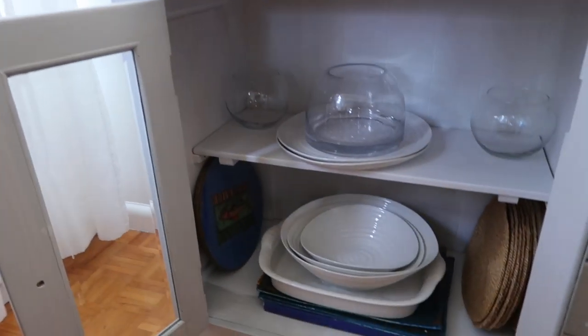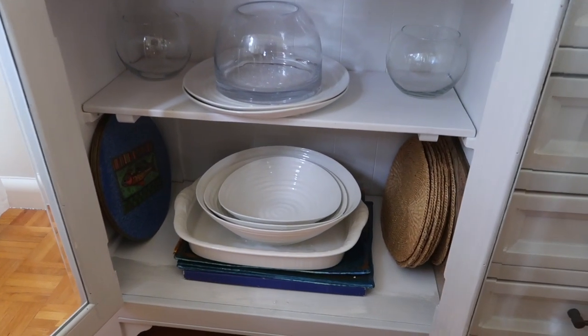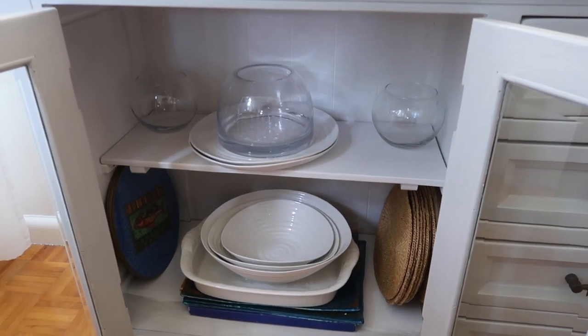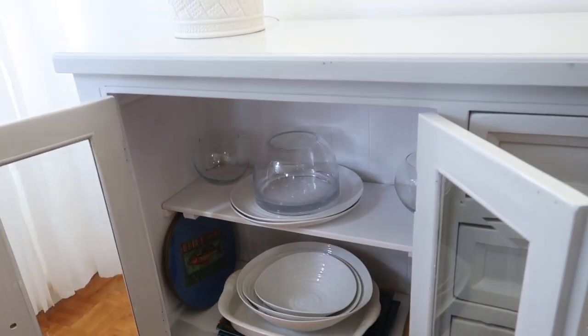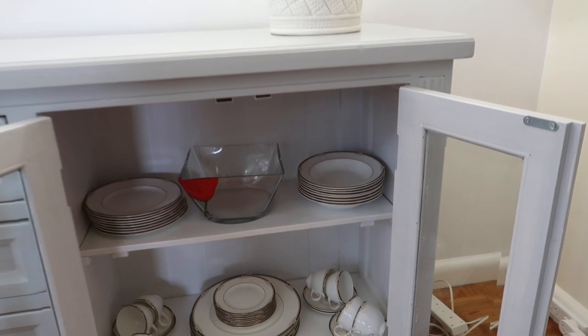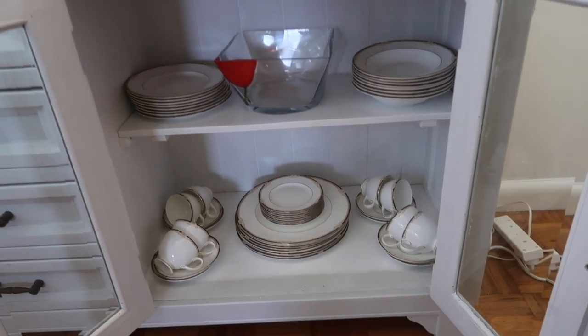So these cupboards have been tidied out. A few things have gone to other places — there were things that should have been with the Christmas items, so those have now been moved. But this is just the things that I use not on an everyday basis but certainly on an every-month basis.